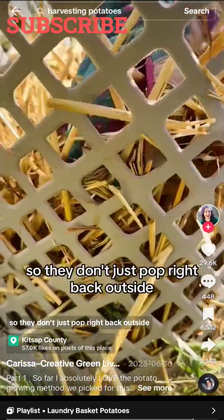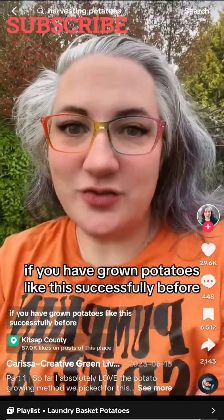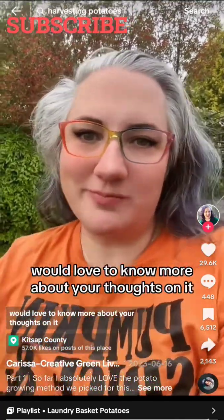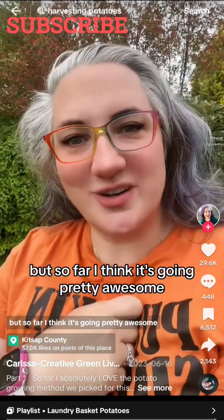Use some straw to slide it in between your sprout and the outside of your container so they don't just pop right back outside. Since this is our first year growing potatoes like this, if you have grown potatoes this way successfully before, we'd love to know your thoughts. But so far, I think it's going pretty awesome.